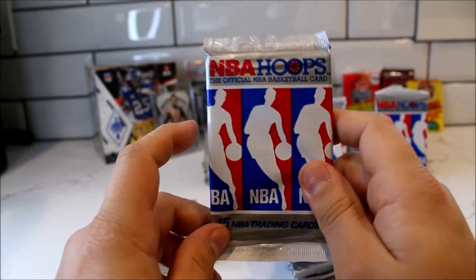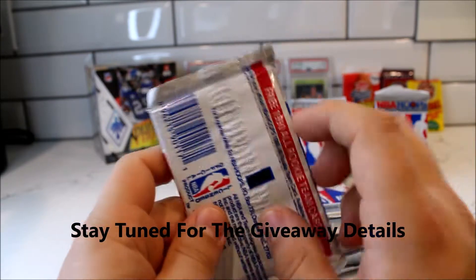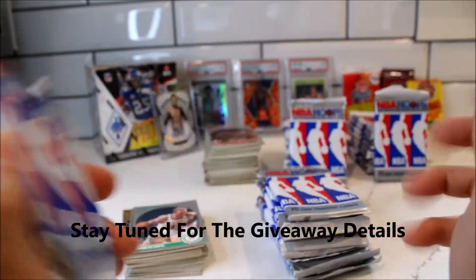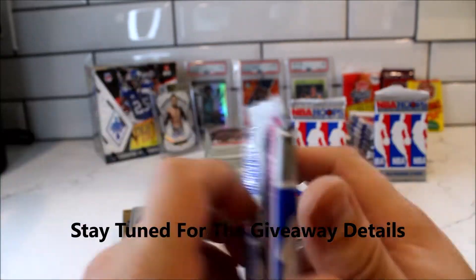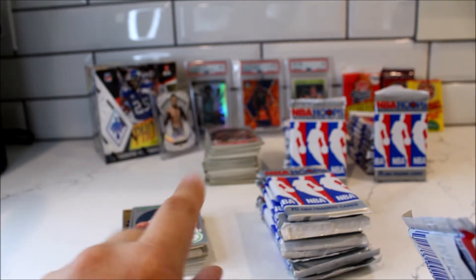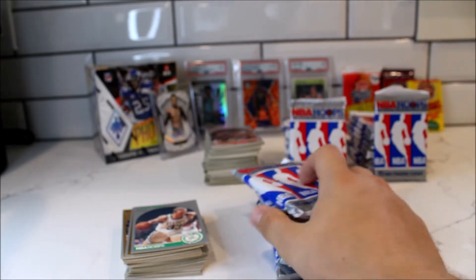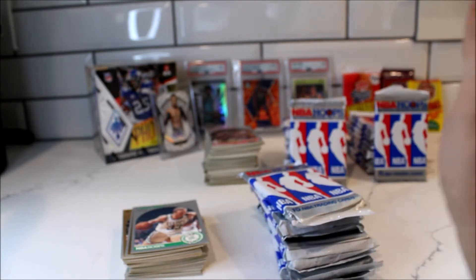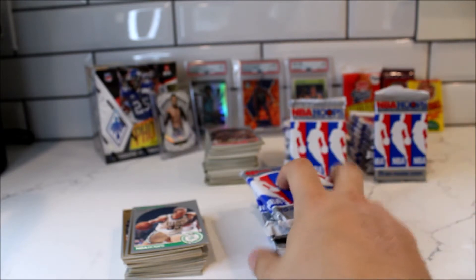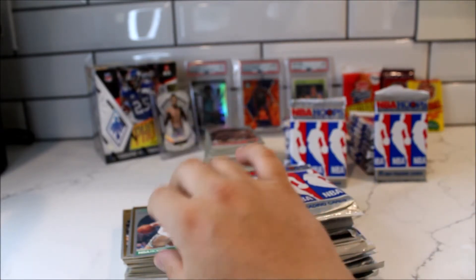Welcome back to my channel, For the Love of Cards. This is going to be Part 2 of the NBA Hoops 1990 garage sale find that I got a couple weeks ago. I already did a Part 1 video — that stack over there — and these are the good ones I pulled out of that stack. We pulled out some good Larry Bird cards and some good Michael Jordan cards.